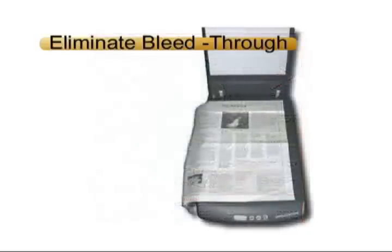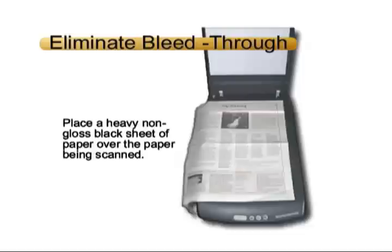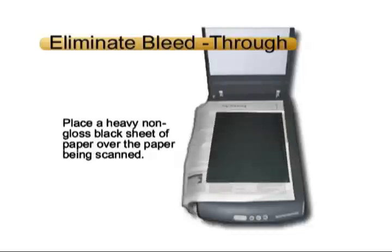Place the piece of paper to be scanned in the top right corner of the scanner. The trick is to place a sheet of heavy, non-gloss black paper on the other side of the page being scanned. This should eliminate most of the bleed-through.